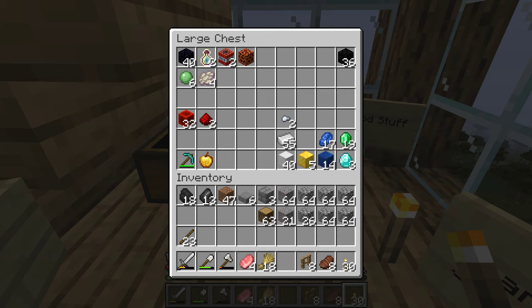There's all the cool stuff I've gotten. I got a couple more diamonds, and that's about it.